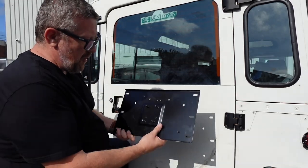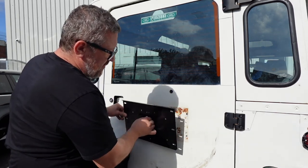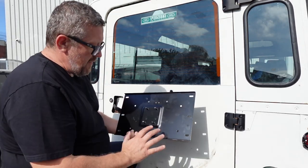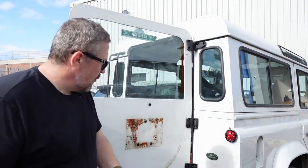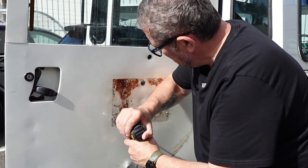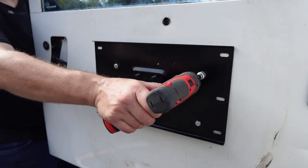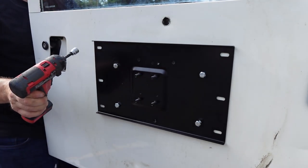This plate has a lot of holes. The ones that correspond to my older door will mount straight over the top. If you've got a newer TD5 or Puma you'll have different holes, but the plate covers all variations. I've got all my nuts and bolts in a magnetic tray so I don't lose any. We do have to drill the holes out to 8mm, then get washers in from the back and tighten them up.